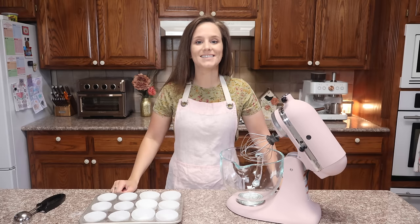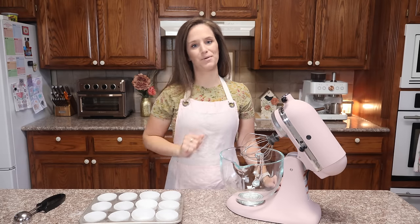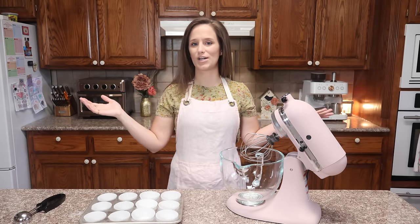Hello and welcome to My Keto Kitchen. I'm Victoria. Today we are making pineapple cupcakes — zero carb pineapple cupcakes. So let's just get started.